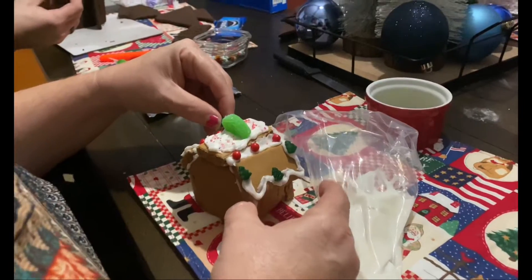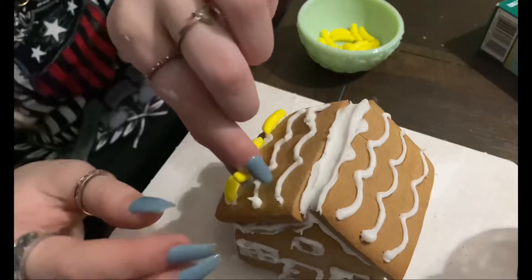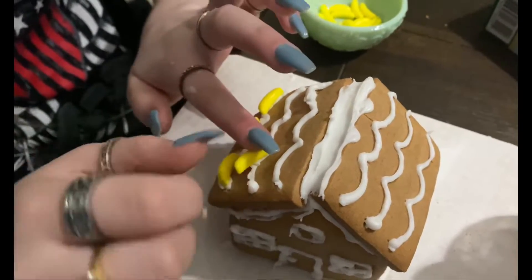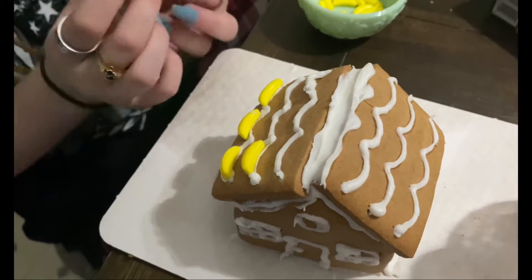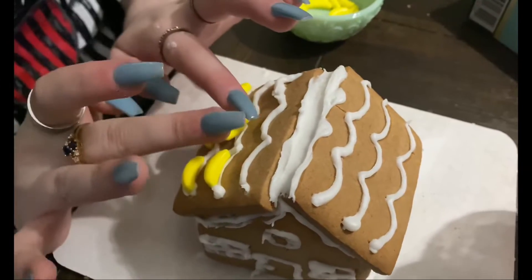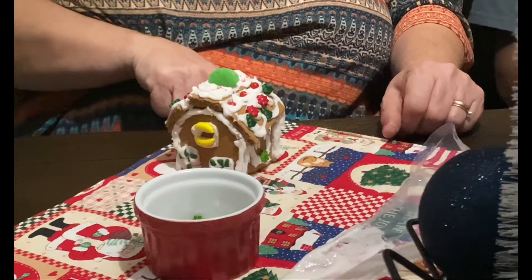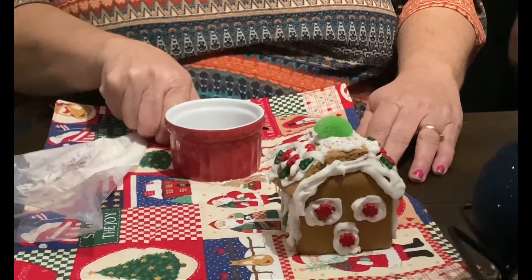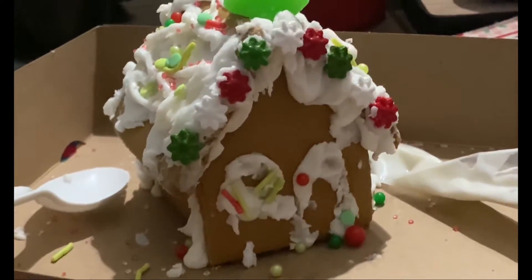I think my mom's is probably one of my favorites because she took a little bit of candy from everybody's pile and made her own little creation. And how cute are these little banana shingles for the Minions house! My poor little house kept falling apart — the icing kept falling through the roof.